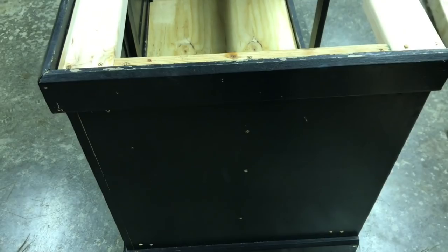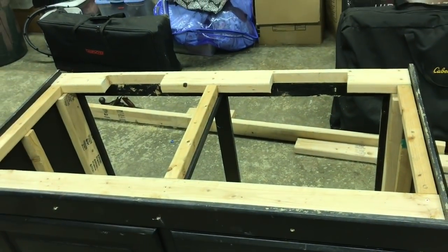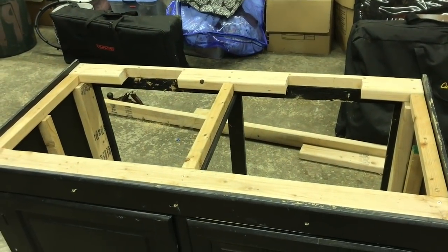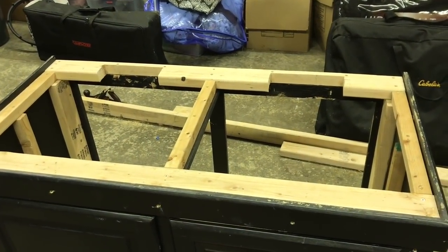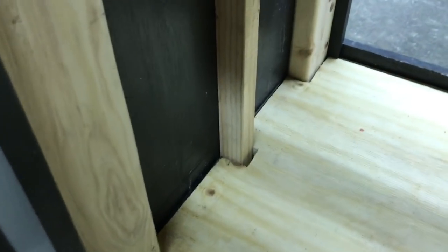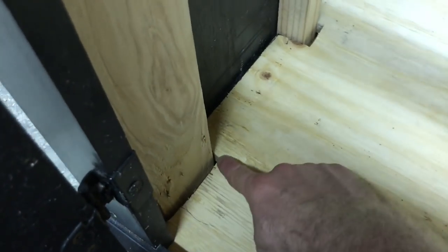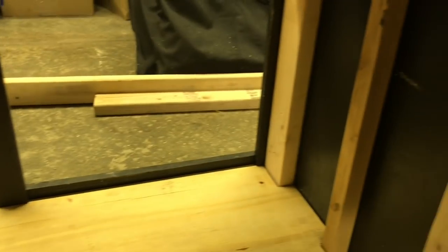The back I didn't really worry about since you don't see it. This side we got done. We're going to install the top board — the plywood for the top — and then spackle, caulk, and let it dry. On all these gaps I'm gonna caulk everything so it's a nice tight seal with no chance for moisture to get into these cracks and cause mold.